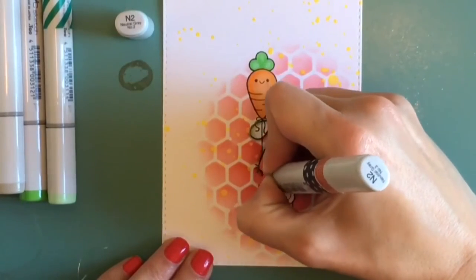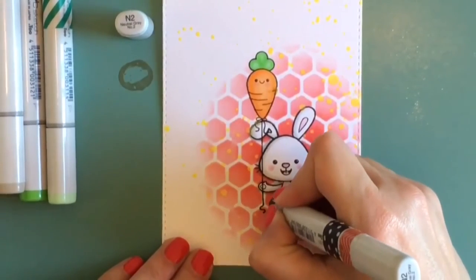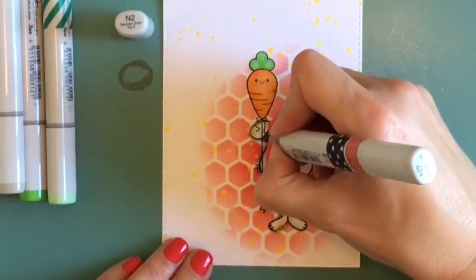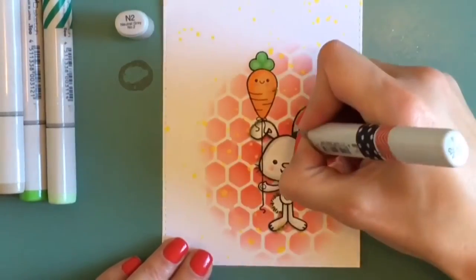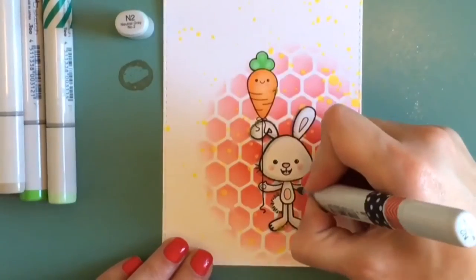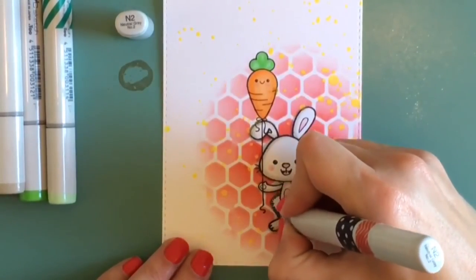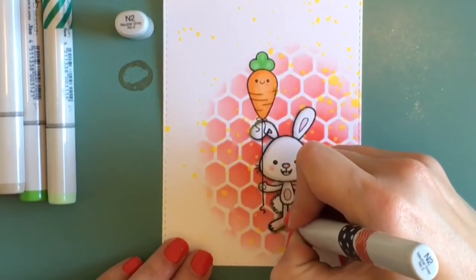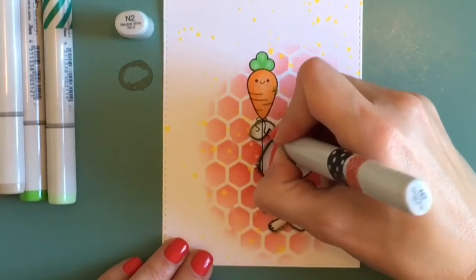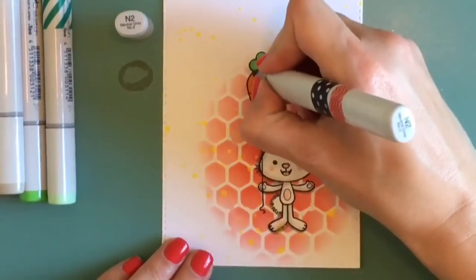Now I'm taking my N2. I've talked about this in previous videos — it's really good to outline your image in a dark gray. Not too dark, but not really light either. The N2 gives your image enough depth to make it pop and stand out from the background. My light source is coming from the top right, so anything to the bottom left or underneath something will be in that darker gray.